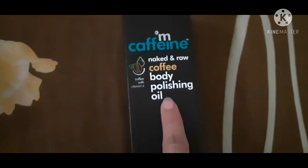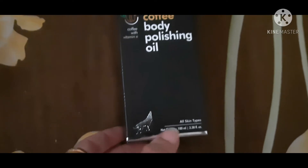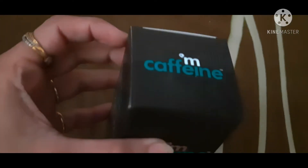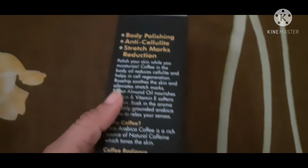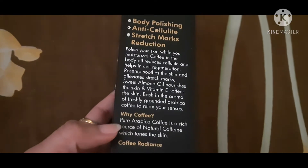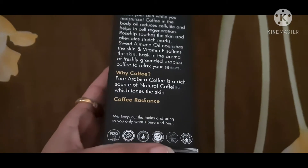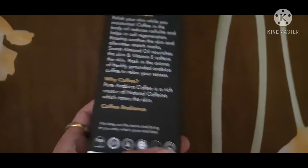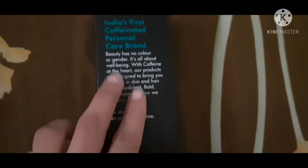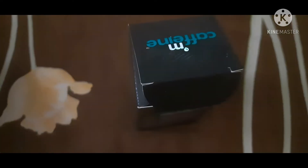Hey guys, welcome back to my channel. I am reviewing the mcaffeine coffee body polishing oil. It's for all skin types, a 100ml product. It's a body polishing anti-cellulite treatment and reduction product. Coffee is a natural product that helps remove dead skin. It's SLS, paraben, silicone, and mint oil free — India's first caffeinated personal care product. Let's open the box.